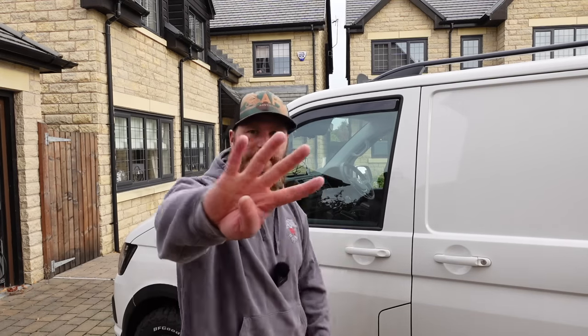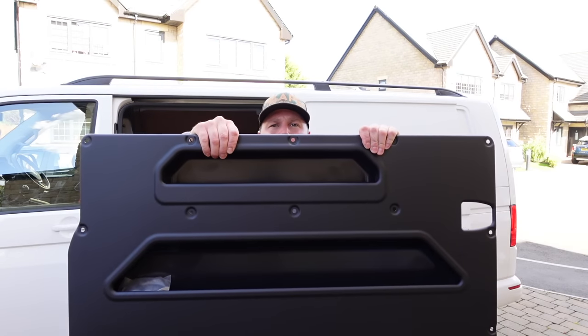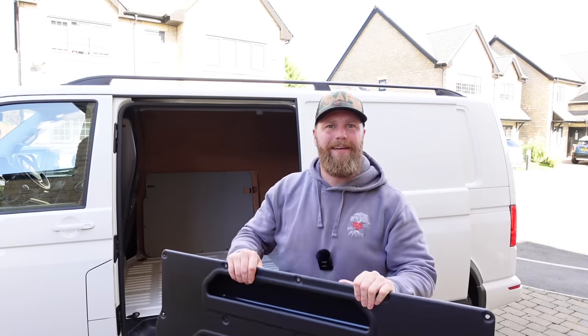You have reached number five on the list. It is the biggest and most expensive item — it is on special offer at the moment, I paid £180 for it — and it is the Kira Vans side door pocket system. So basically you remove the side panel and any ply lining on your side door.